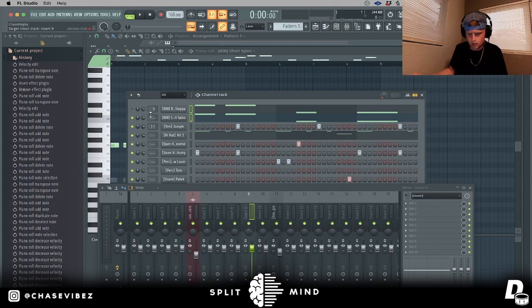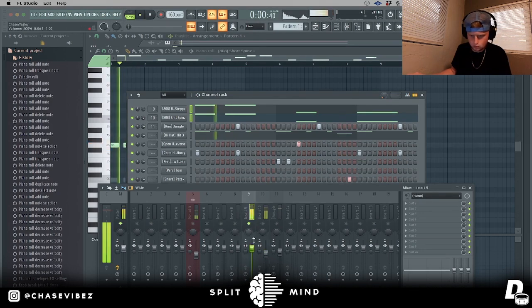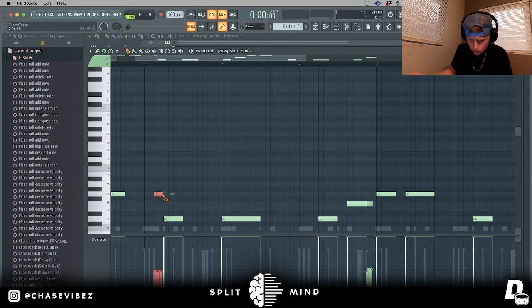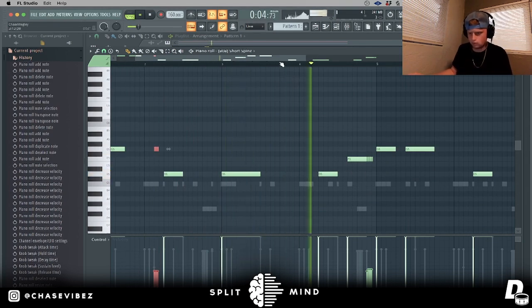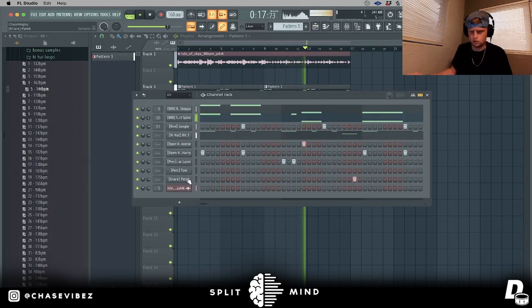I'm going to send my 808s to the mixer channel — putting this one on channel nine and this one on channel ten. I'm going to make sure they're both hitting at zero dB, because that's the sweet spot for 808s. I want to do an 808 change for like the verse, so I'm going to copy this, paste it, and mess with that one. I'm going to add another little roll right here and make it stop.